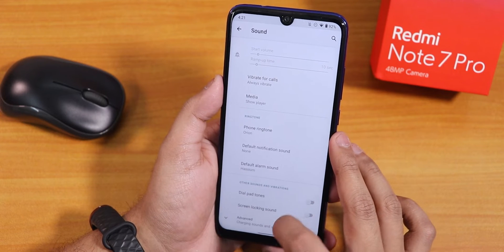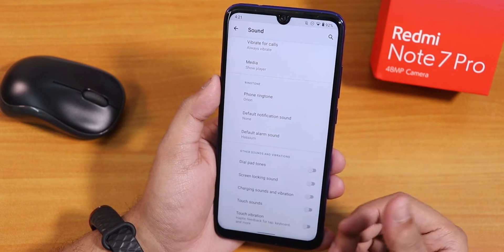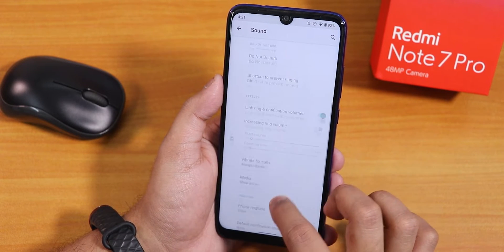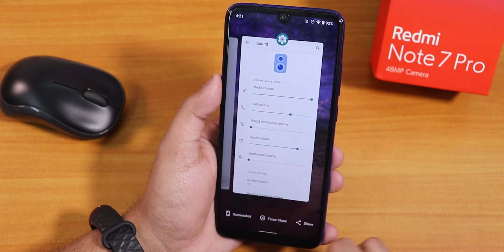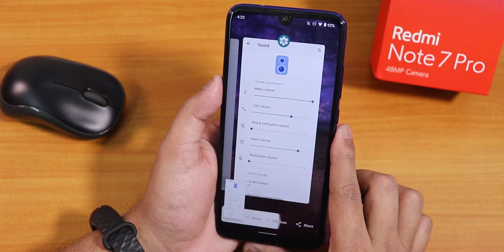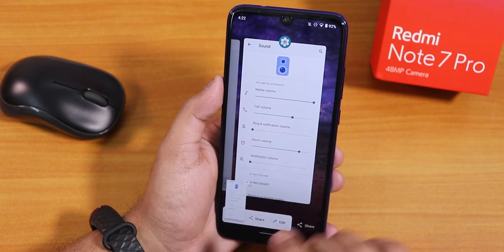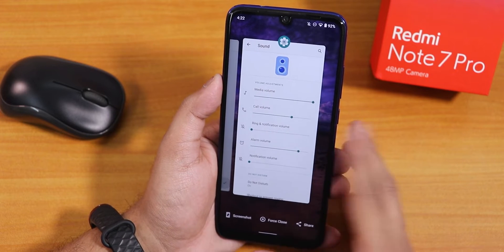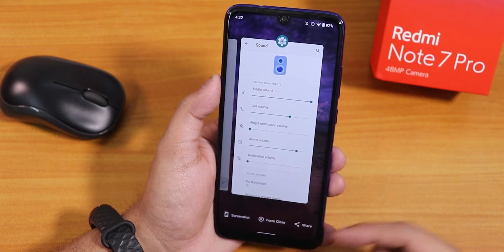In sound settings, going into advanced there is no Mi Audio direct. Charging vibration, touch sound, and similar options can be disabled. For taking a screenshot you use the recent panel, and since my phone is in silent mode there's no shutter sound — which is good because even without a dedicated disable option the sound respects silent mode.